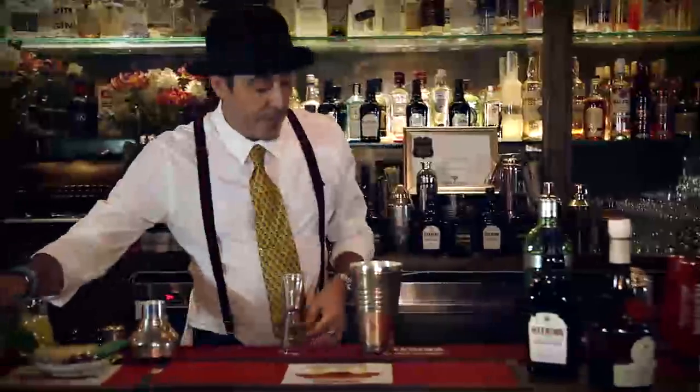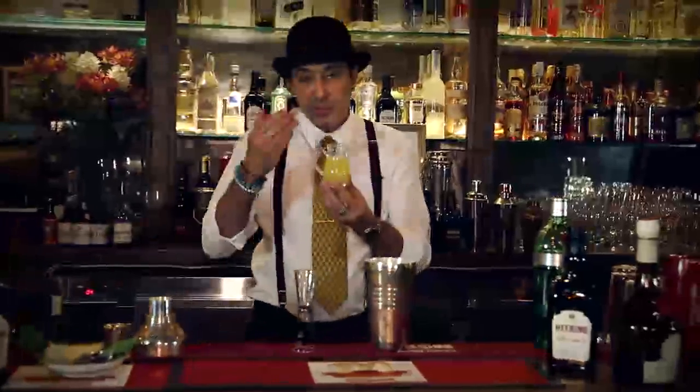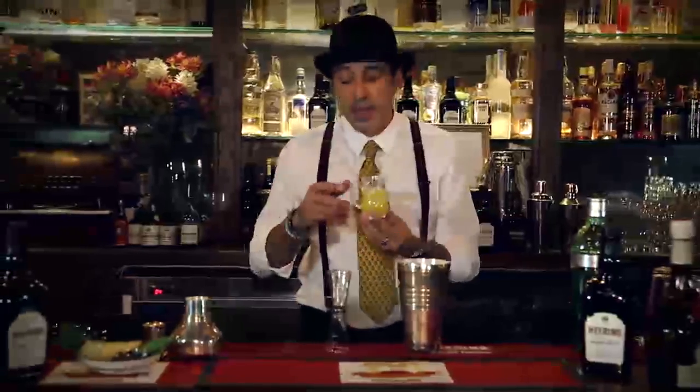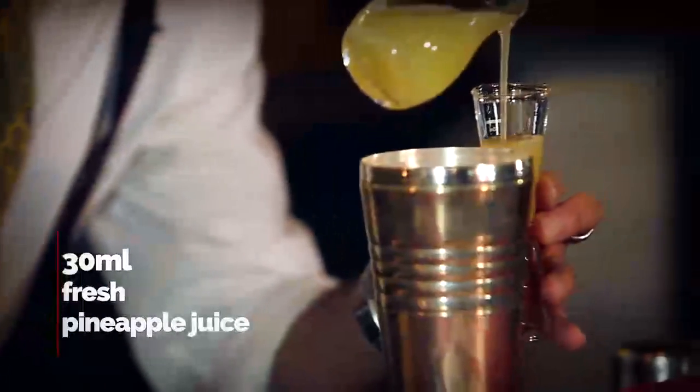As I put the citrus juice in, I'm going to use just a bar spoon. A little bit more of that citrus in the guise of the pineapple, which has become pretty much a stock standard for the Singapore Sling. For this I'm actually going to put in a 30 ml measure — one shot — and then we're ready to shake.